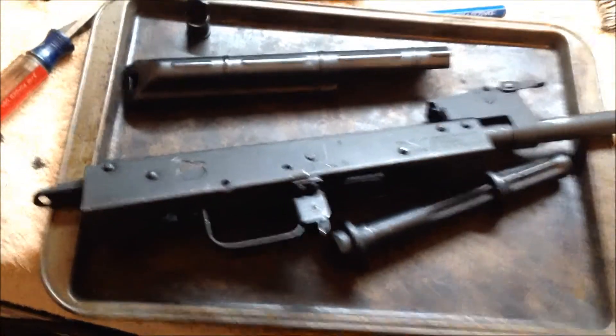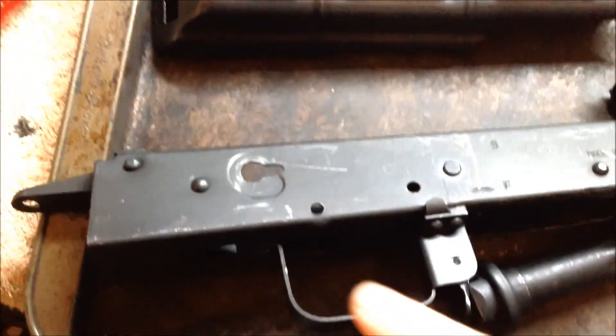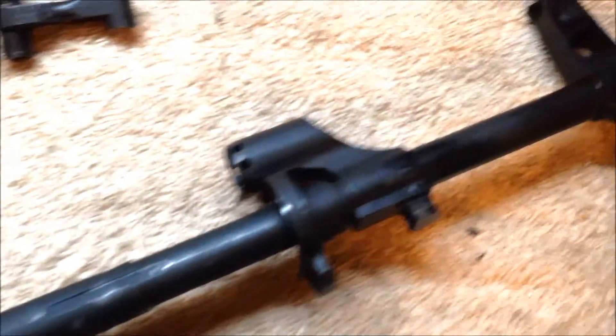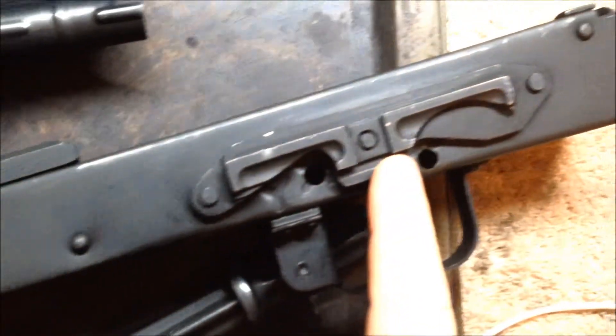Before I get started on sandblasting, I want to point out all the imperfections within the finish - you can tell where it's all scraped up and beat up from so much use. Since I am doing a flat black finish, once I get done it will still look very similar, but the finish on it will look so much better once I'm done.